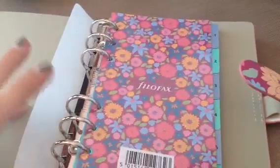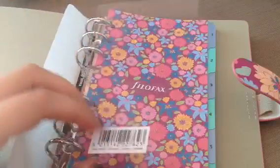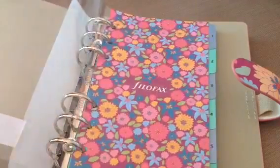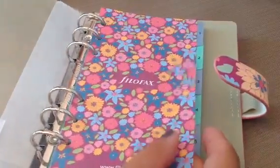So here's the front, and they all come with this dashboard — I think it's called — and you can just leave that in here. Some people just make their own; they'll put pictures in here and different things.